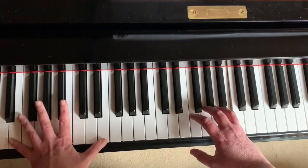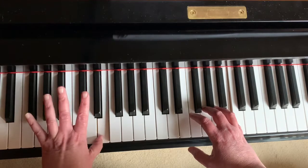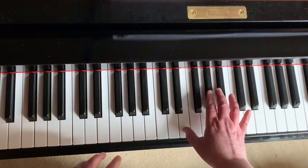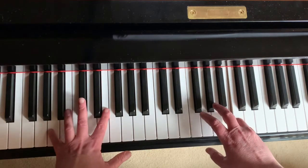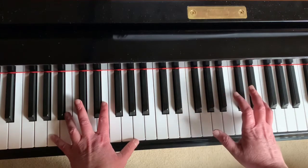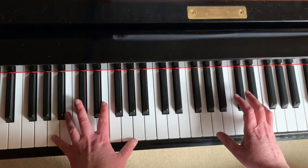It's going to go E, stretch up an octave, and then your second finger will come over to G sharp. Then your right hand goes E, G sharp, B, C, and we go back to the A, E, A arpeggio.